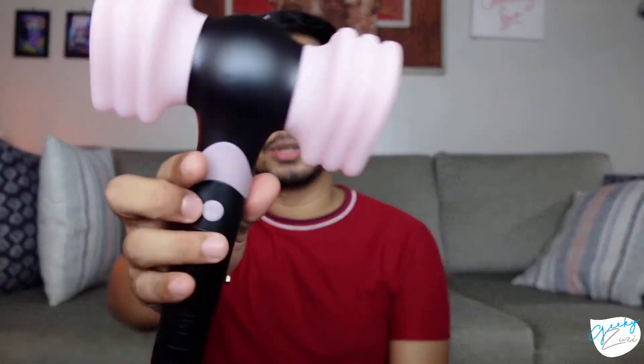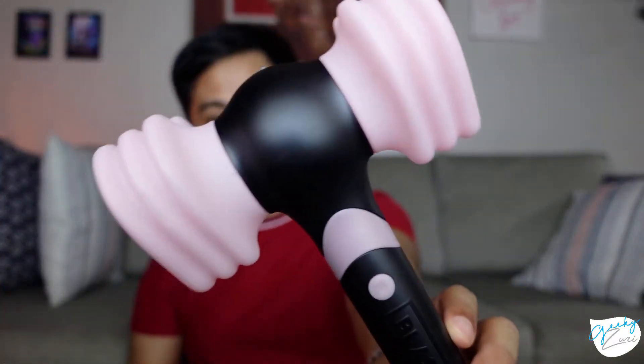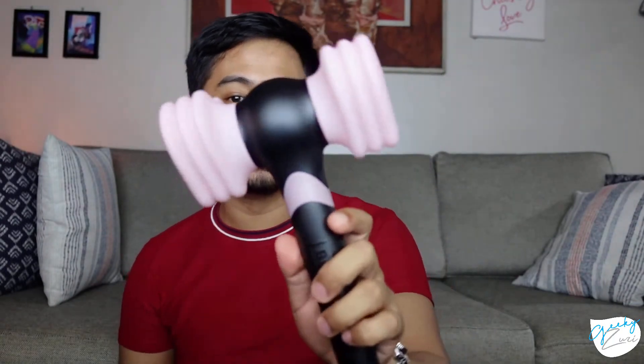Here is the Version 2 lightstick. It still resembles the Version 1 — it still looks like an ordinary Hammerbomb from afar. We have the Version 1 and the Version 2 side by side, and if anything, there's not much of a difference at first glance.